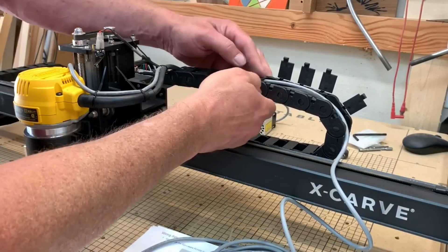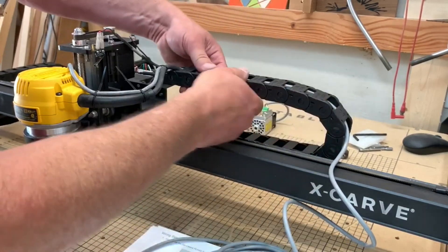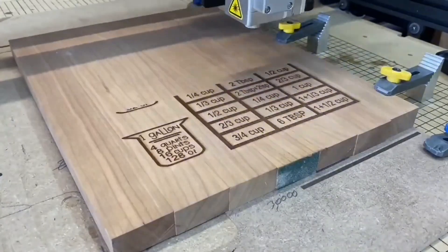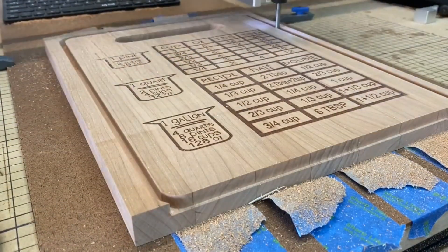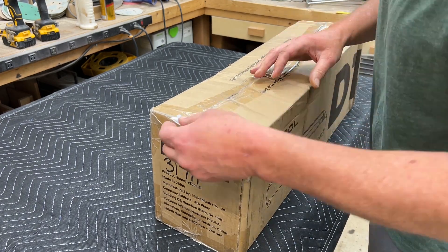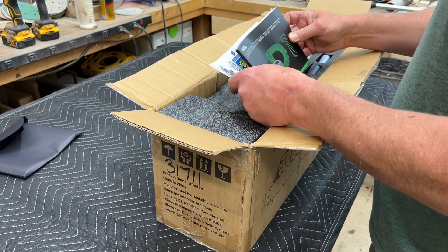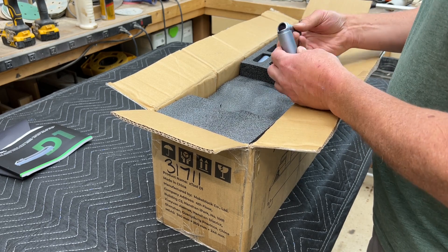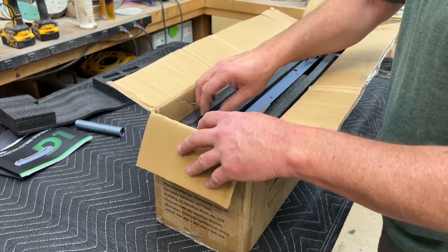Those of you who follow my channel know of my interest in digital fabrication and especially CNC work and laser engraving. About a year and a half ago I published a video that showed a laser add-on for a CNC from a company called Opt Lasers. The device is added on to an existing CNC — in my case an X-Carve — and I really liked it. But I received questions from people asking about options for someone who didn't have a CNC, and what was out there for desktop DIY type laser engravers.